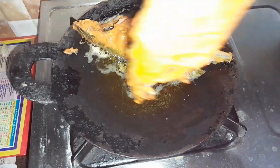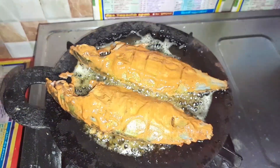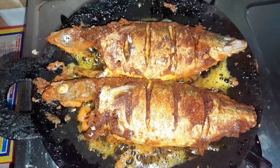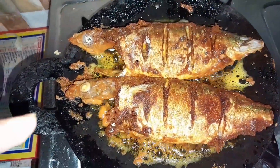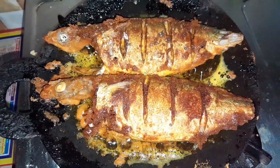I'm going to put it in the pan. It's crispy. Put it in here. It's ready.